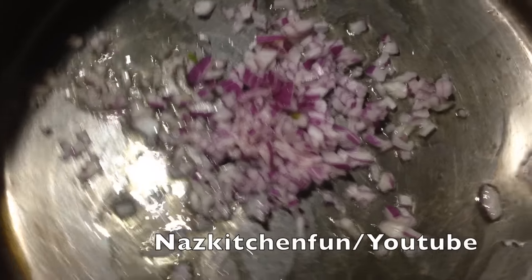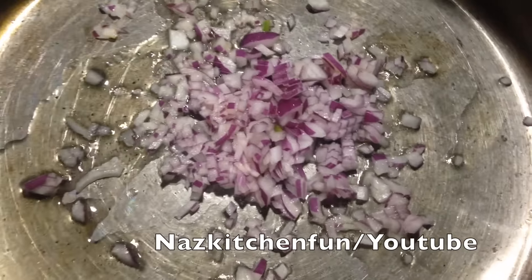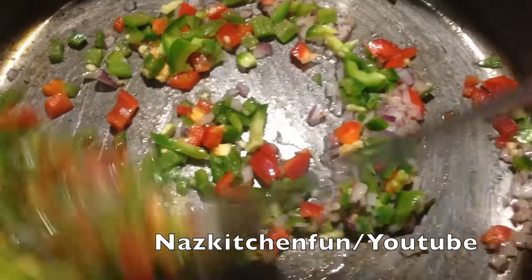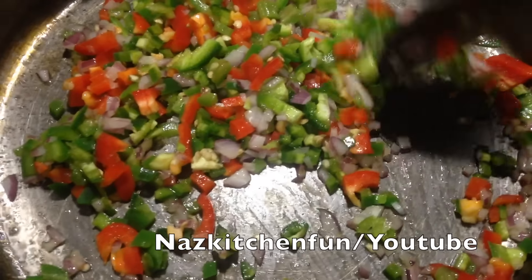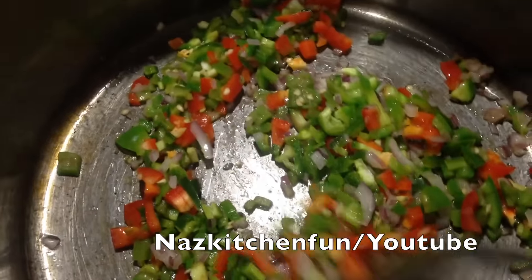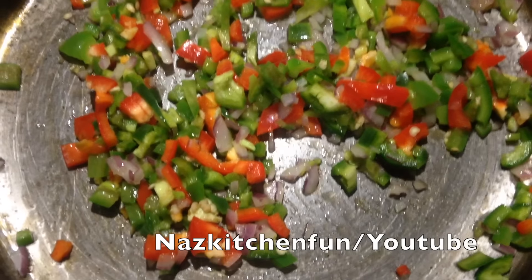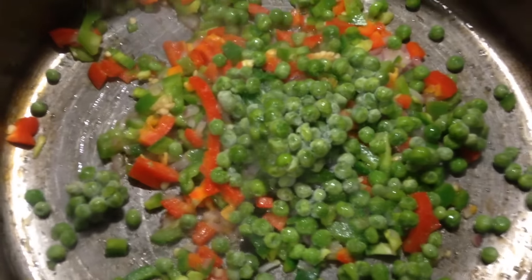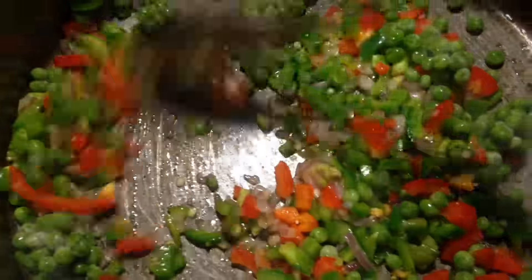So let's get right into it. In a pan, drizzle some olive oil and add in one medium-sized red onion. Fry that just for a minute, then go ahead and add in some peppers — red and green bell peppers with a little bit of chili pepper, that is a green chili pepper.